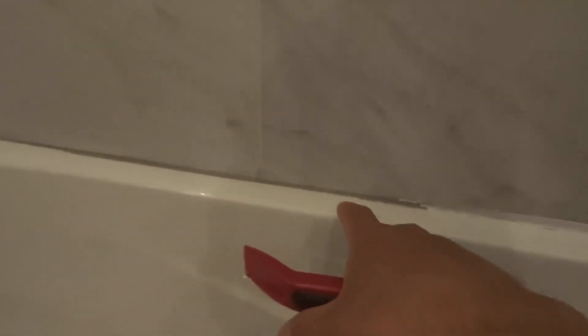So when I'm ready to re-caulk this entire edge right here, I want to go over it again and make sure you are scraping it off properly and wiping it down. That's how you really remove all the caulking — wipe it down. And then before you re-caulk it, make sure that it is absolutely dry. That's going to give you the best chance of your new caulking looking the best and sticking the best to the bathtub and to the wall.